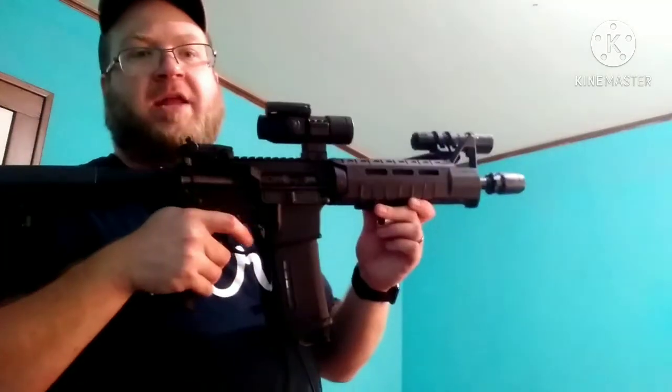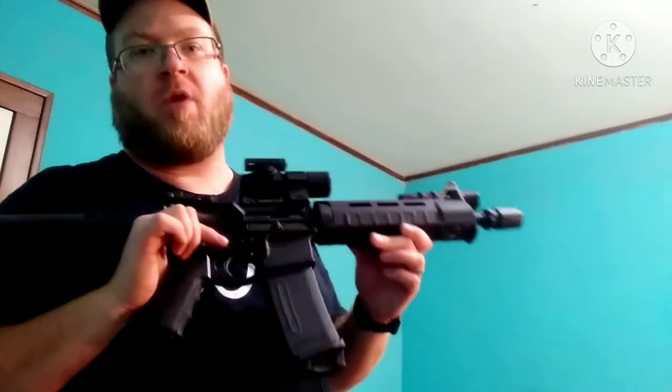One of the things I saw recently that's great — somebody said, okay, you only need your finger in that trigger guard to do one thing: pull the trigger. Now, is that wrong? No. But is it 100% right? No.